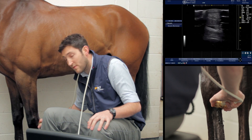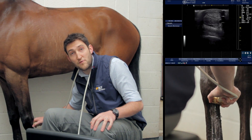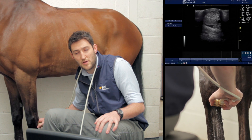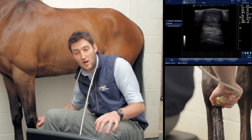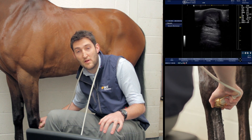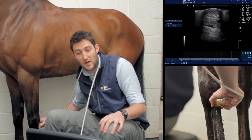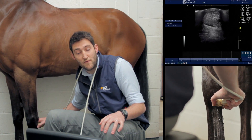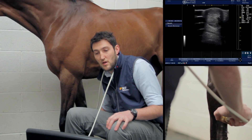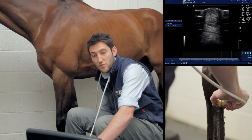We're in position 1a, about three or four centimeters below the accessory carpal bone with the image on screen. If I tilt the probe up, we lose the image of our superficial and deep flexor tendons. If I drop the probe down, we lose everything. We're aiming to get the best image possible of all the structures.